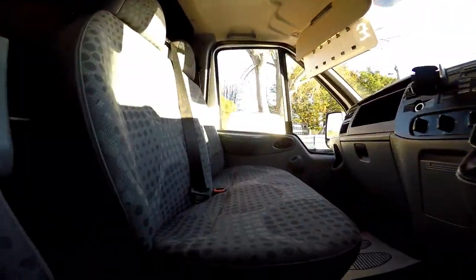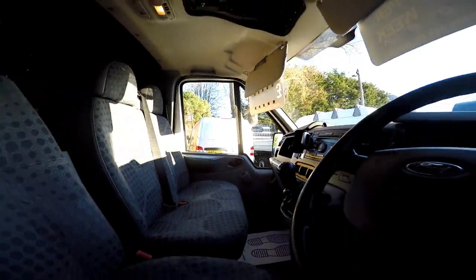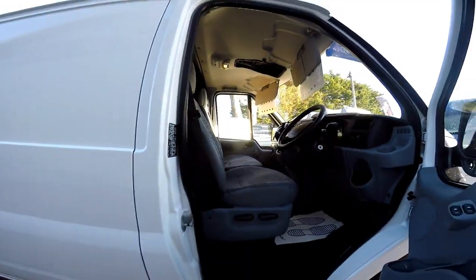As we take a look inside the front cab area, you can see it has been kept clean and tidy by the previous owners and there are no signs of any rips or tears in the seats.